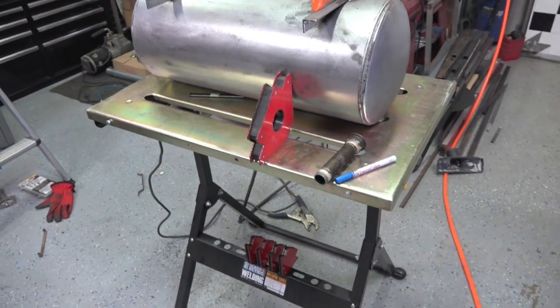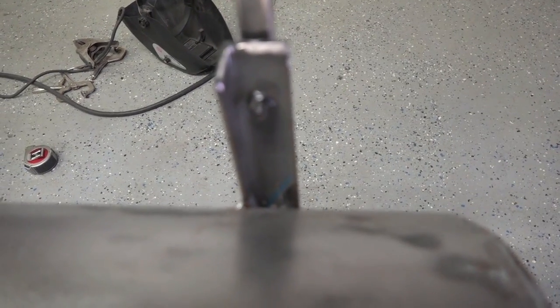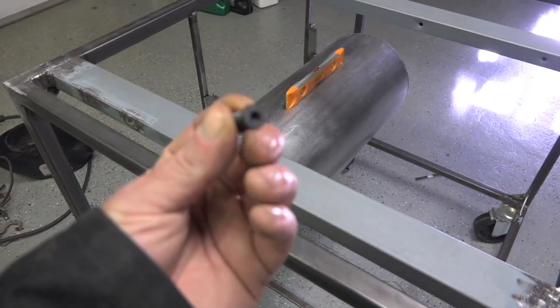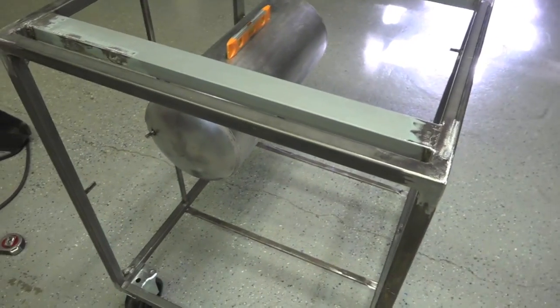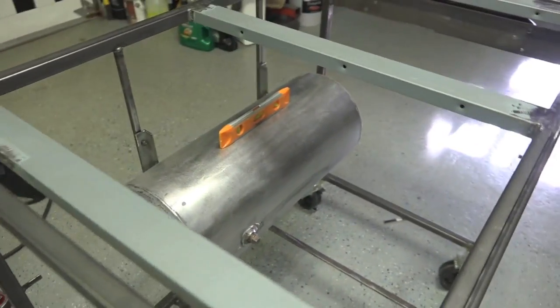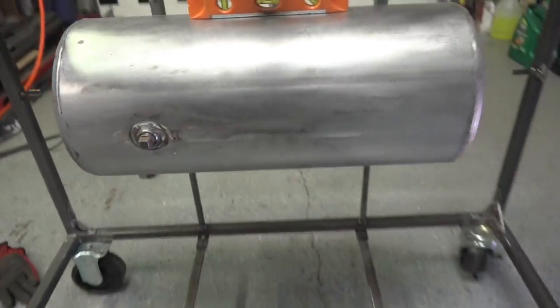We got the tank all mounted, just welded in. These are flat hex bolts - quarter inch by three-quarter - just weld them up there. This way I can take the tank on and off. Now the next step is to weld the lower end of this half-union.